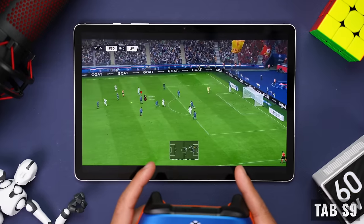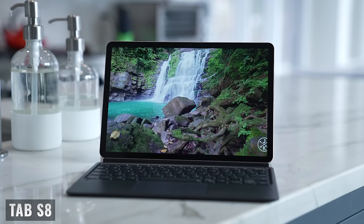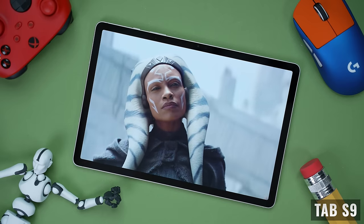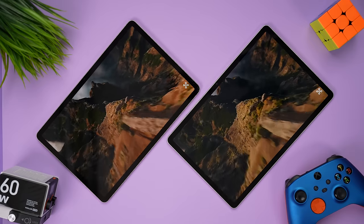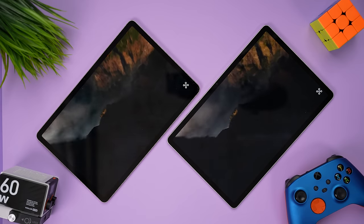One of the biggest changes to the Tab S9 has to do with the display. The LCD display on the Tab S8 is really good for an LCD display, but there's no question that the dynamic AMOLED 2X display on the Tab S9 is superior. Even though both have an 11-inch display with the same resolution, aspect ratio, and pixel density, the Tab S9 has noticeably darker black levels, better color accuracy, better contrast, and reduced blue light emission. It's also great that you don't need to upgrade to a larger tablet like the Tab S9 Plus or the Ultra just to get the better display, because the Tab S9 uses the same technology.